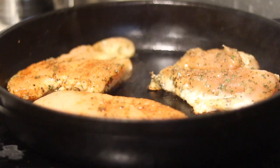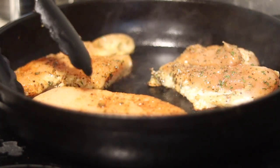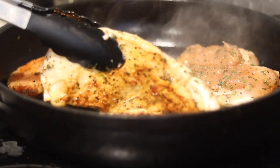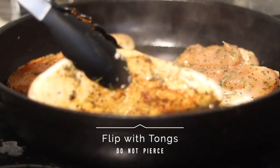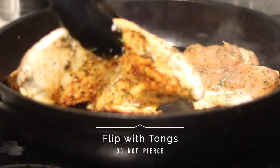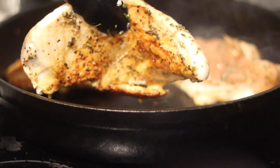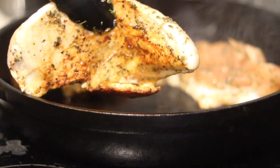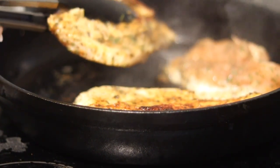I'm going to sear the chicken on the first side for about three to four minutes, depending on the thickness of your breasts and how many you have in the skillet. Flip them with tongs, not a fork — you don't want to pierce the chicken because the juices will come out. Leave it undisturbed on one side to get a nice sear, then flip after three to four minutes.